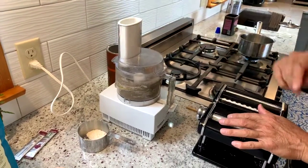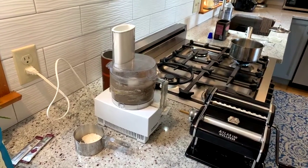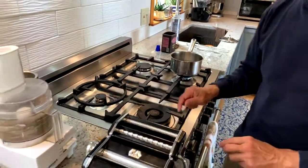While that's processing, I want to make sure that it mixes well. You can see it's turning that dark, poppy color. We've got some water here boiling, so that's ready.